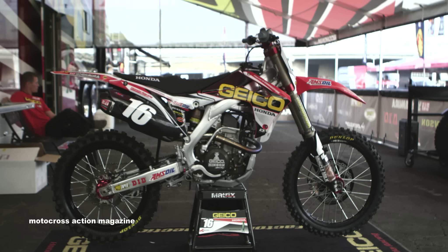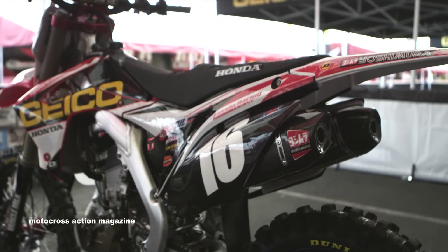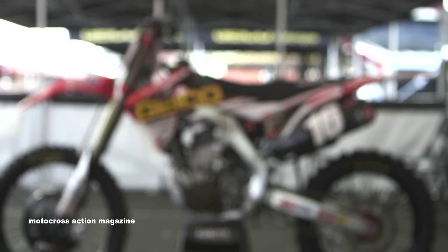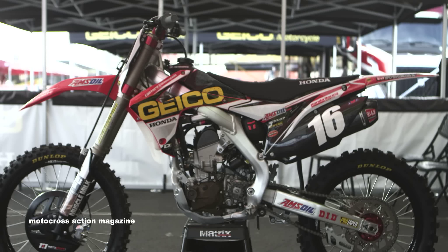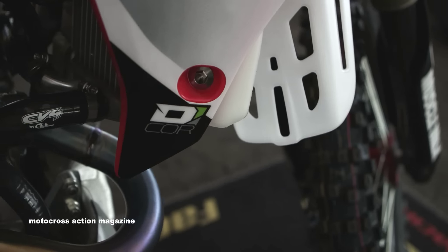Zach actually runs a Decor seat cover that has ribs on the top and a seat bump in the middle. He uses the seat bump for the start, and after that he pretty much sits on it or sits behind it.